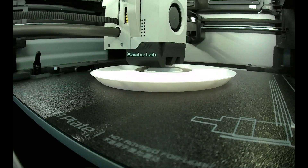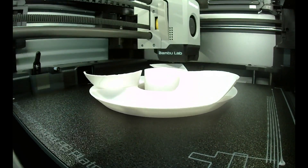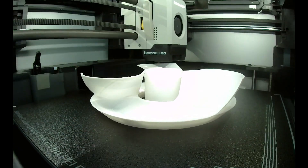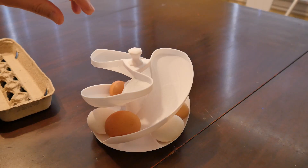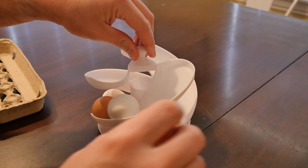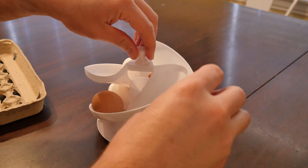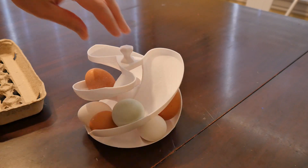This model can be a challenge to print because the ramps are very thin. But if your 3D printer is calibrated well, you can be rewarded with a unique countertop egg storage device. I printed the version said to hold 12 eggs, but I find I can actually fit 15 in mine. There's also another version said to hold 18.